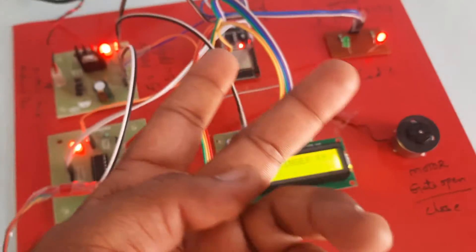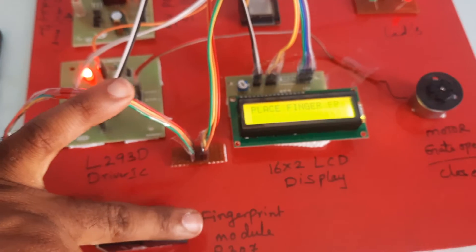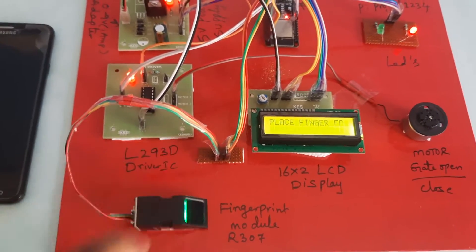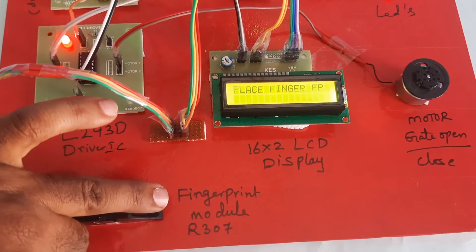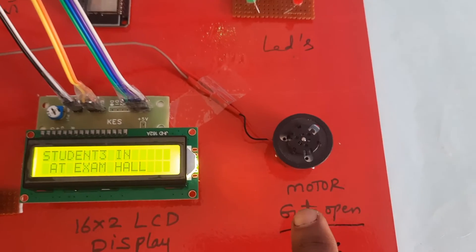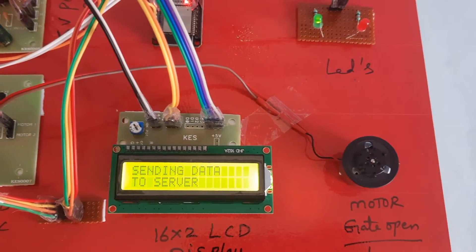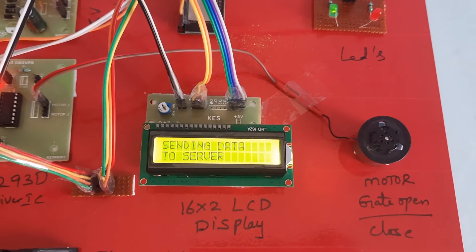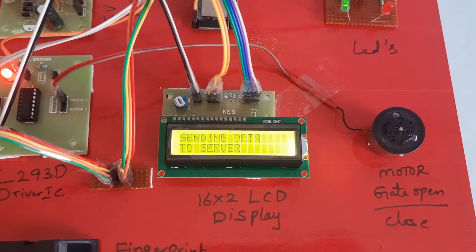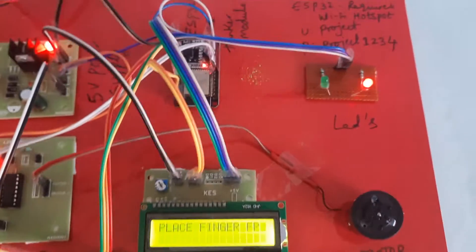Now going for the third finger — Student 3. Green LED on. Motor rotates one side, then motor rotates the other side — forward rotation and backward rotation. Data is being sent to server. Place your finger, green LED on.